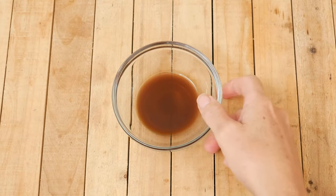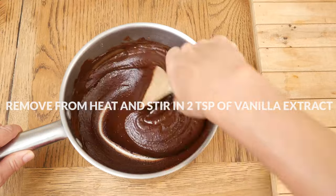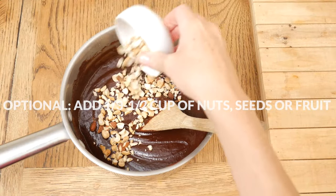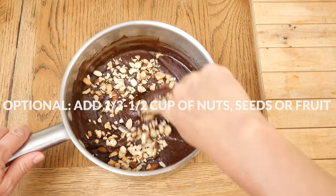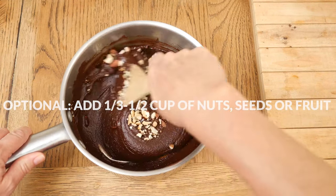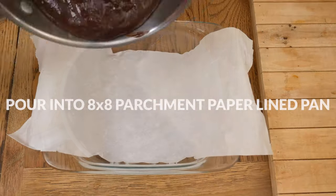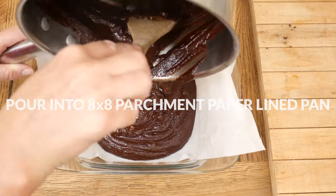Remove from the heat and add in two teaspoons of pure vanilla extract, stirring well to combine. For some texture, feel free to add in one-third of a cup of your favorite chopped nuts, seeds, dried fruit, or shredded coconut. Stir again to combine and then pour your mixture into an eight-by-eight parchment paper lined pan.